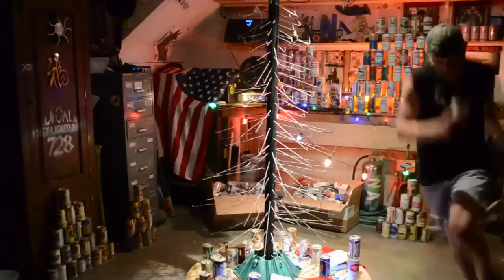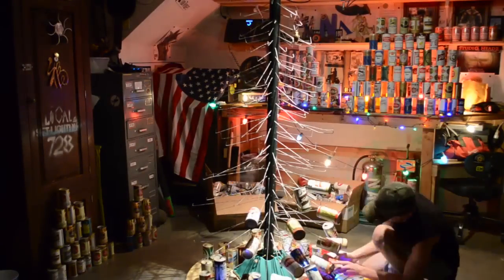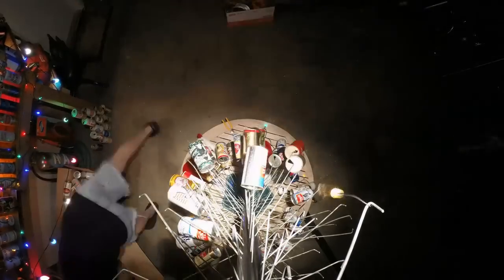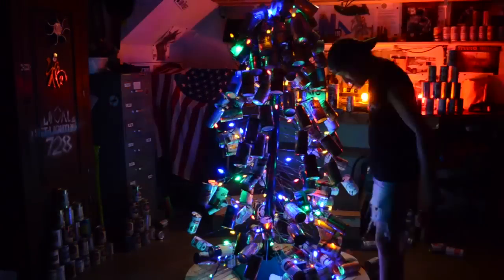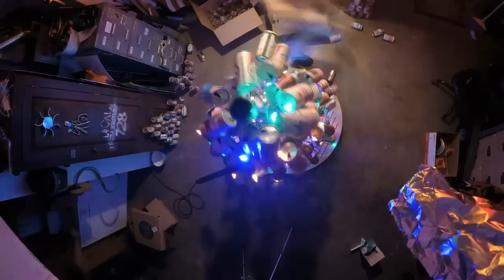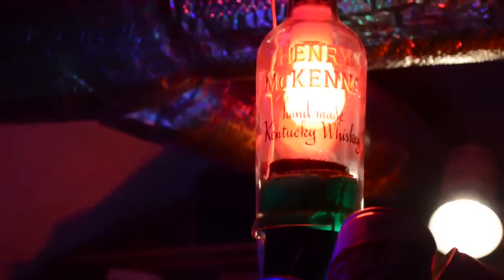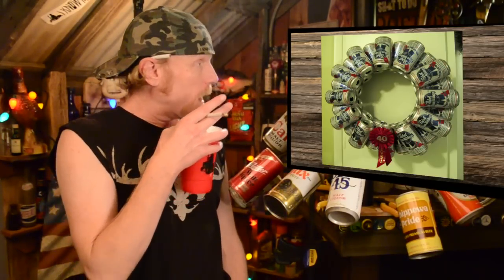If you don't wanna just do it by sight, go check out the website — I got a formula for how many cans go on the tree as you go up. Check out how nice this full-size one came out. For some extra sparkle on this beer can tree, you can string the lights around it, wrap it up in color changing lights. There's lots of cool ways you can top off your tree — I'm gonna use a little red light in this old Henry McKenna whiskey bottle. You can also complement your beer can tree with one of these beer can wreaths.